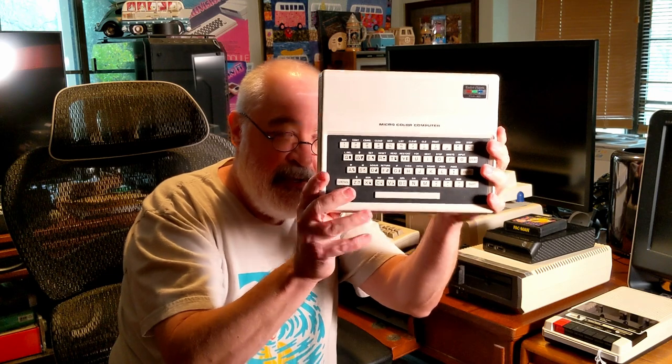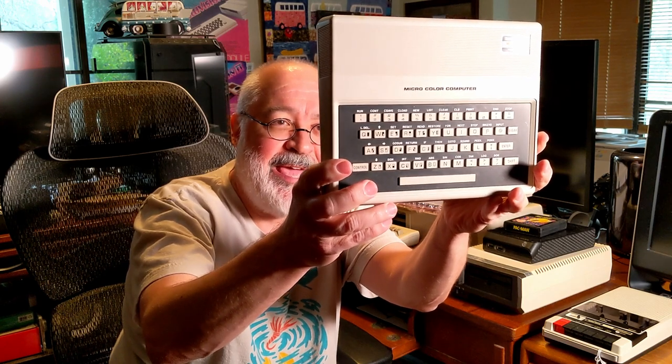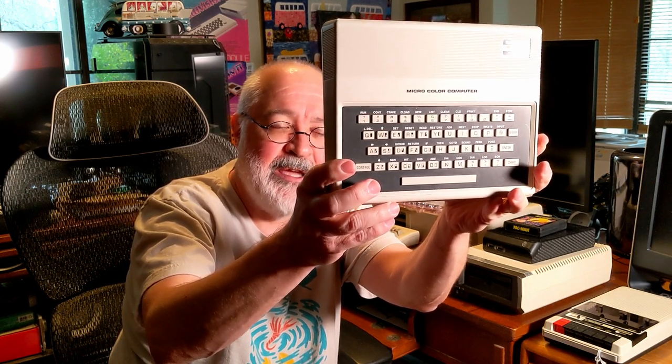It's a white computer. Mine looks pretty clean — there's a little tape goo on here, like they had some tape on it, but the coloring looks pretty good. It's got your typical chiclet keyboard, and if you kind of look, it's got — just like the Speccy — the keywords right above the characters. So you can program in a game and not have to type the full word F-O-R; you can just hit Shift-4. Up on the top it's got the nice little RadioShack model MC-10 TRS-80 logo.